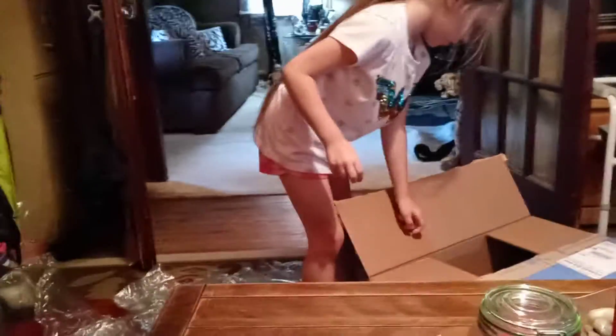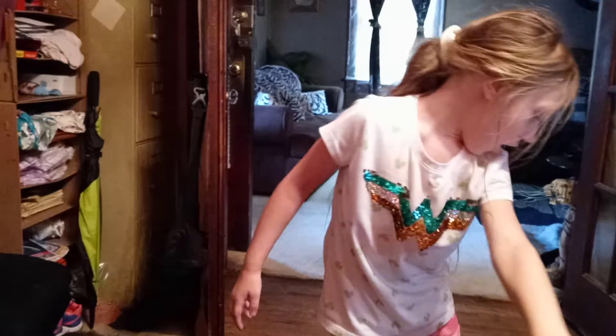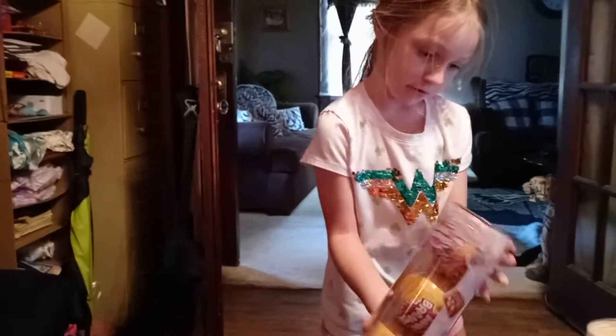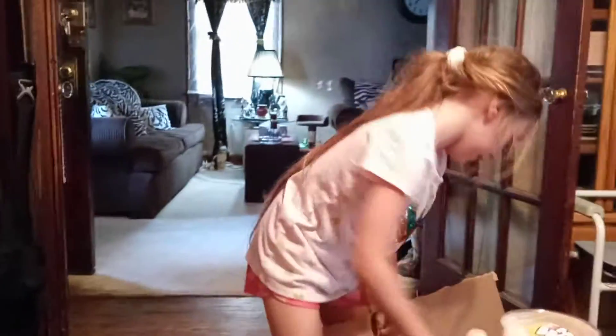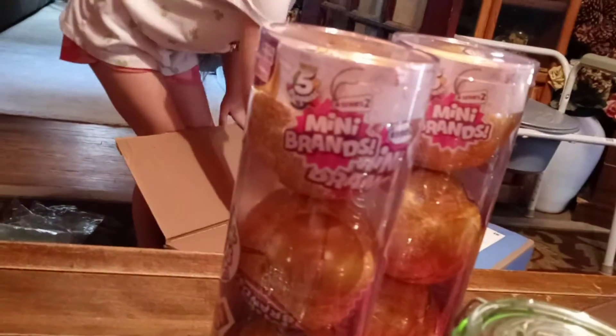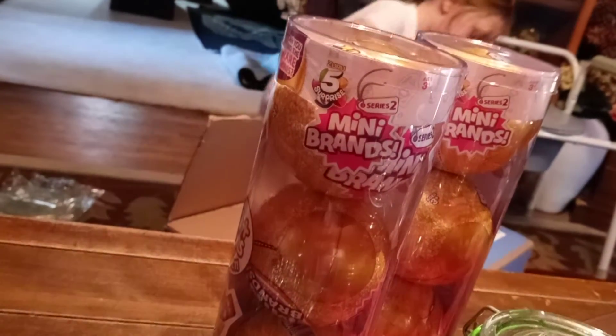What did you get? What's in there? Look in the box. I think we got a lock down. What is it? This is what we need! Is that it? I think we got more. Oh, we have a yellow one. Oh wait, it has to go on the other side. What is it? You got a pop of that? I'm not doing one more. A three-pack, five surprises Mini Brands series two. Those are the series two.